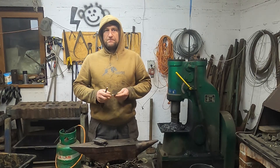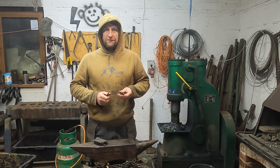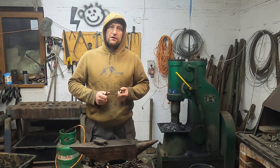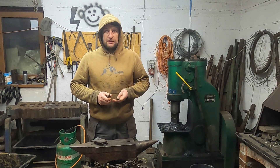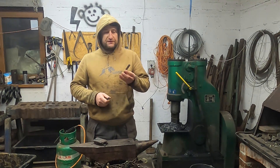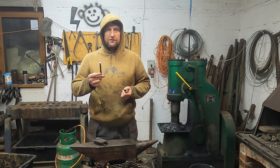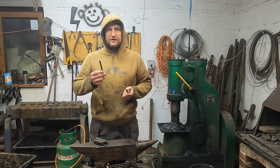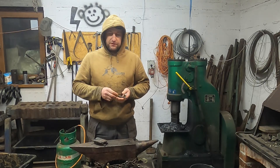I have some materials left that I used in my previous project. I forged a replica of a Blumerie Iron Viking Age spearhead. I have a piece of steel I made in an Aristoteles furnace and a piece of pattern welded bar I used to make a twist bar.